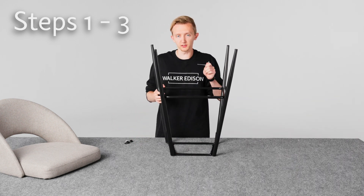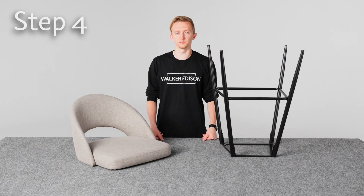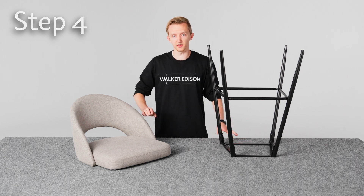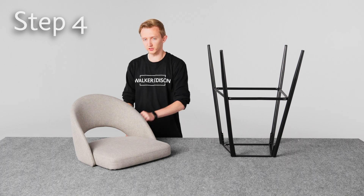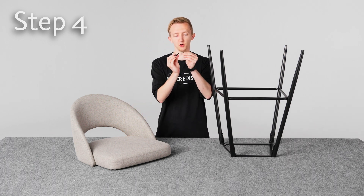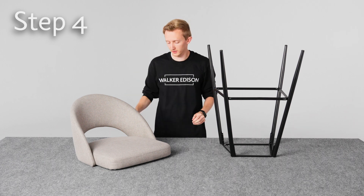Now that we've got all four legs on, we can tighten all the bolts completely and then we're good to move on. On step four we'll be attaching the seat to the legs we just put together. For this step we need bolt B along with the lock washer and the washers that go with them. Put the lock washer on the bolt first, then the normal washer, and then we're good to put these in.